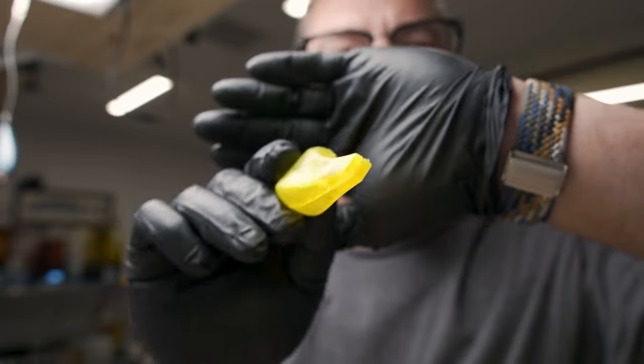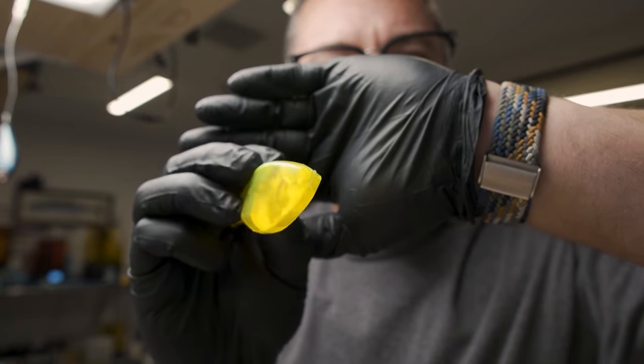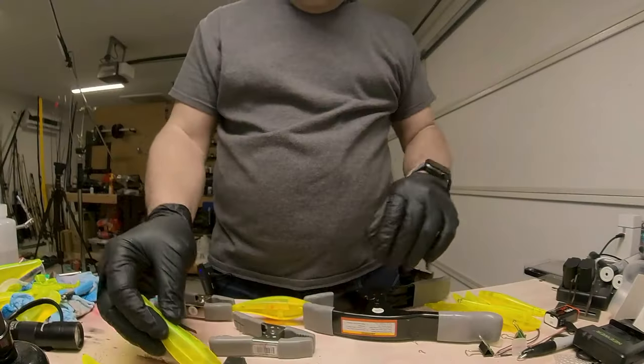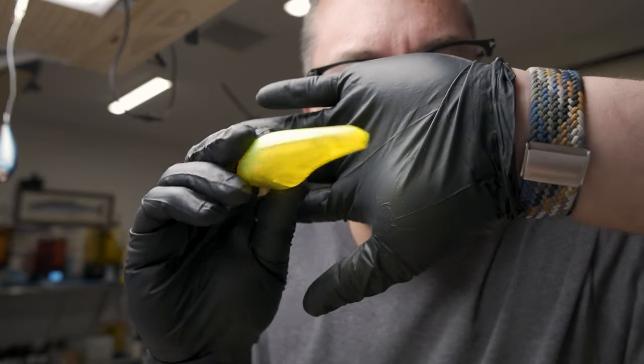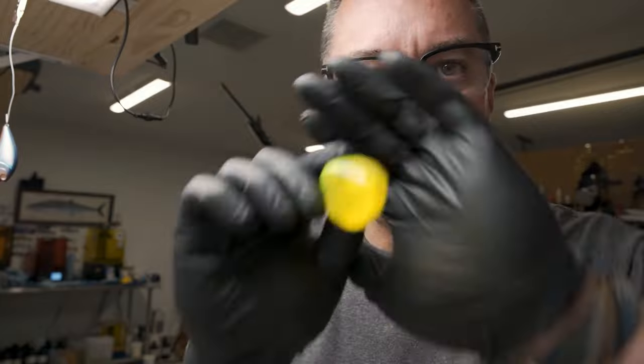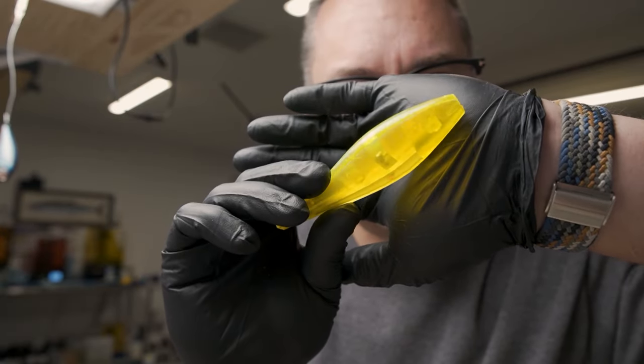The first one still has this little gap on the backside, a gap on the bottom, and a little gap up front. The second one looks a lot better — no gap in the back, not much of a gap in front. Still some gaps on the bottom. And there's a rattle in it — got a nice little rattle there.